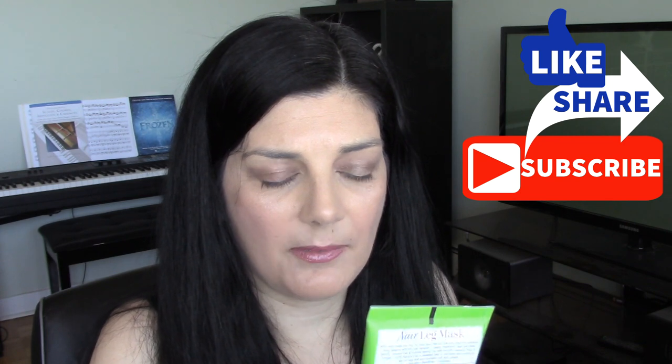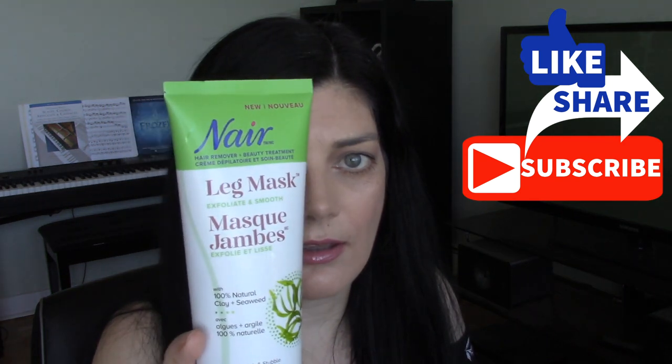I was actually planning on waxing my legs this weekend but I saw this at the drugstore and thought I'd give it a try instead. This is the Nair hair removal and beauty treatment leg mask — exfoliate and smooth. They had another version called brighten and smooth. I picked this up for $12 Canadian, and they give you 229 grams of product.